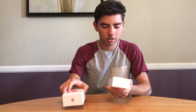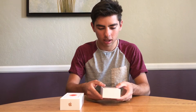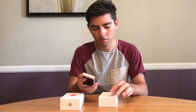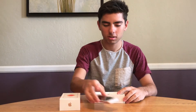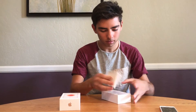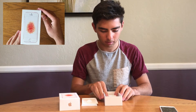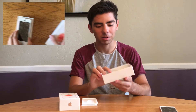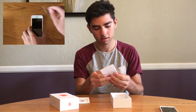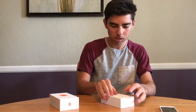Once you open the box, it looks exactly like the iPhone 5 and iPhone 5s, except in rose gold. I already removed the screen protectors since I was using it. Inside the box you get the same earpods, charger, and documentation — pretty much the standard contents.